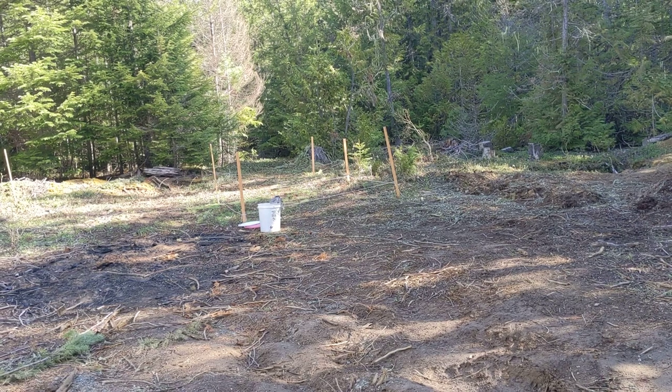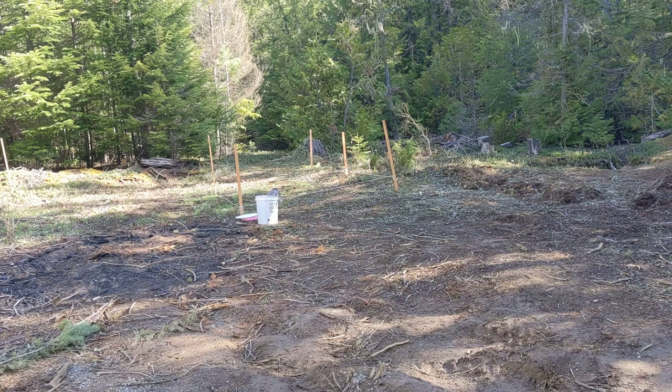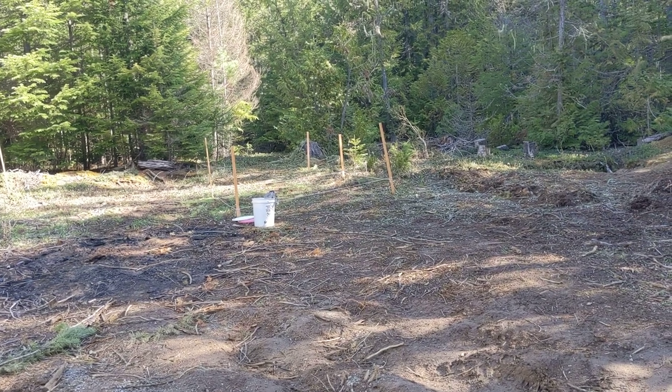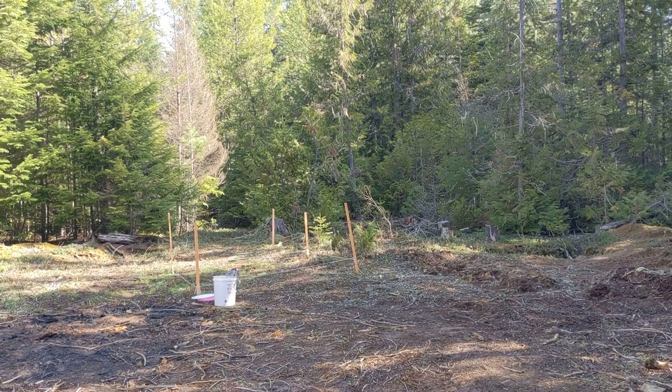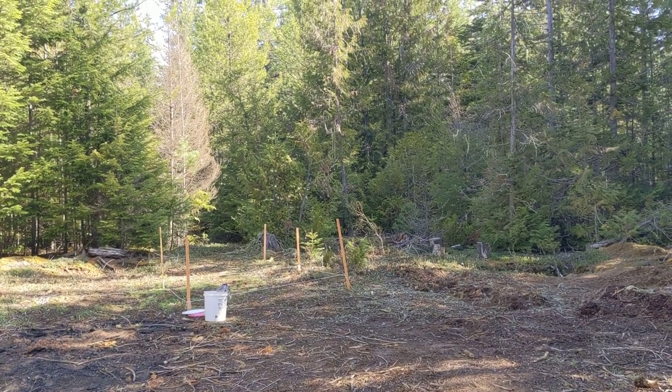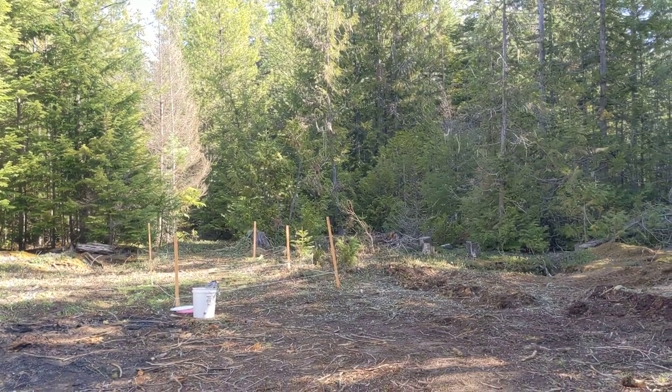Nice and peaceful. Finally not dealing with so much logging noise for a few minutes — they started really early this morning, about five in the morning, and now it's quiet and peaceful. Anyway, thanks for watching, y'all. Have a good one.